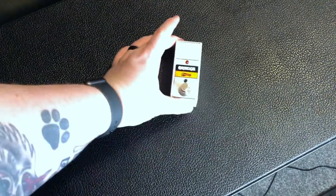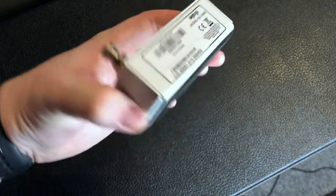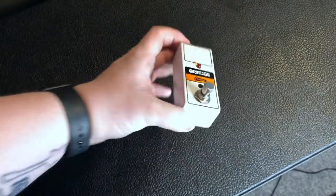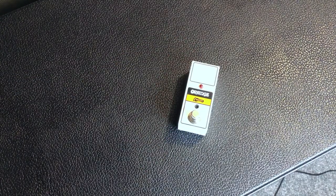There it is — barcode and everything, FS1 Mini. Right, let's compare it to the FS1.